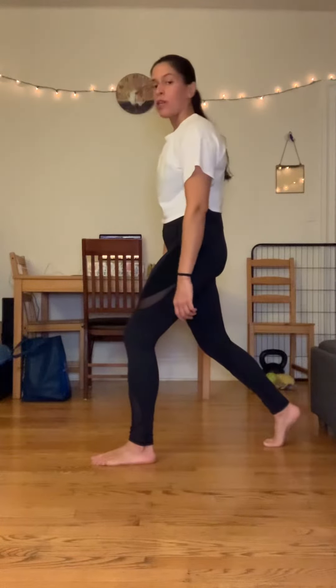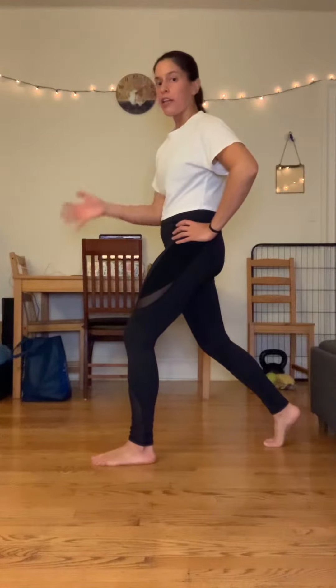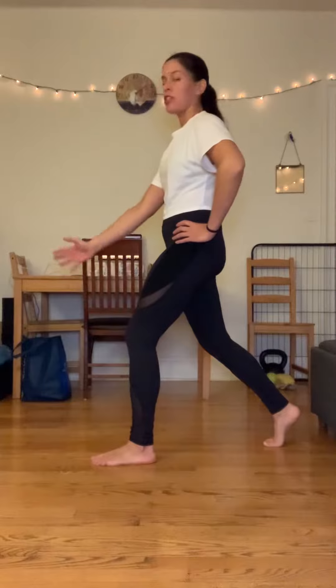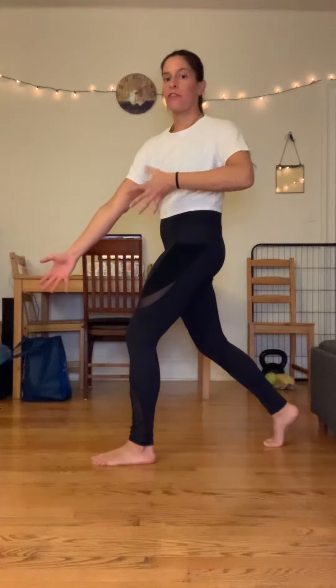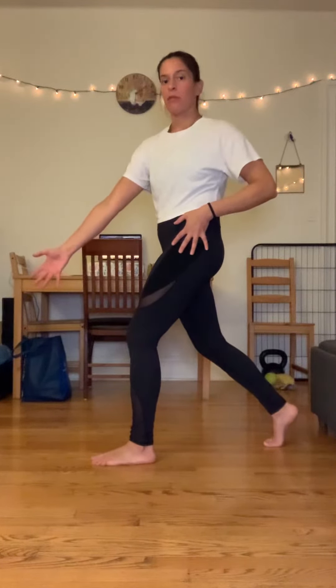Otherwise, you're going to work the back leg way too much. Once you're in position, you can have your left hand on the left hip — that being your front foot side. With the other hand, you're going to reach as a way to turn your body. Without the reach, you're still kind of square. If you reach this right shoulder blade forward and down to the floor in front of you, you'll see that you're further turned — not just the ribcage, but your hips also turn to the left side. That's going to help your hip turn even more.